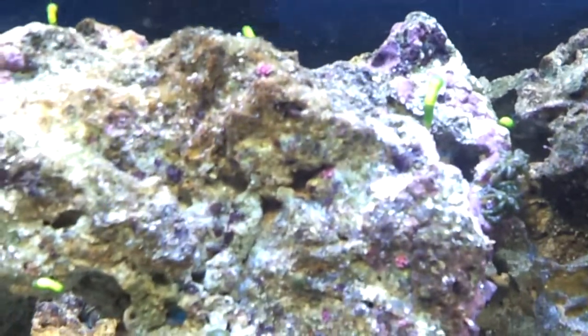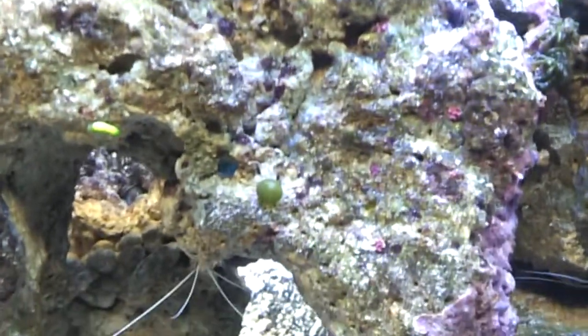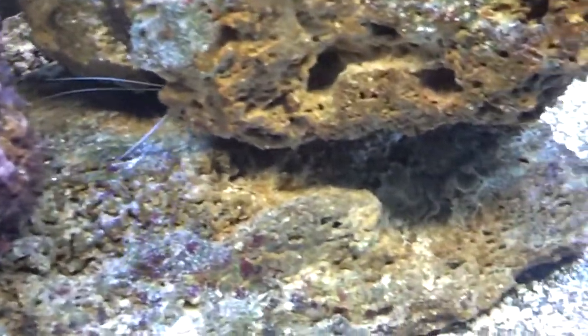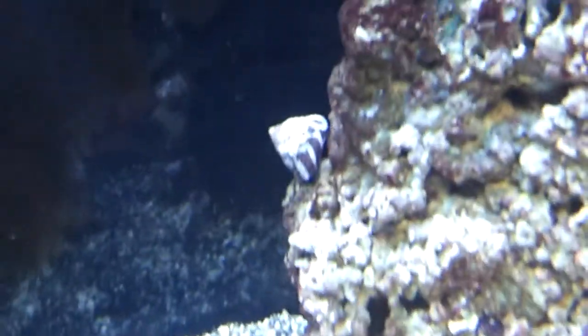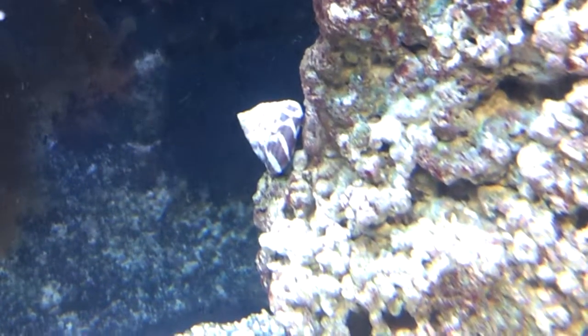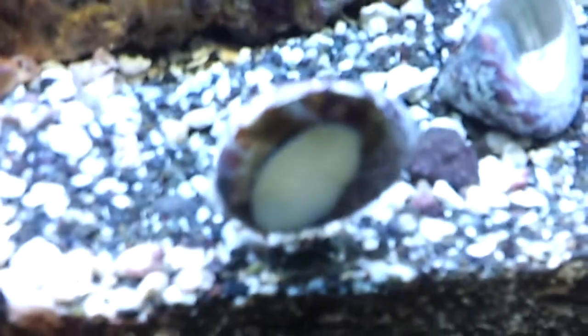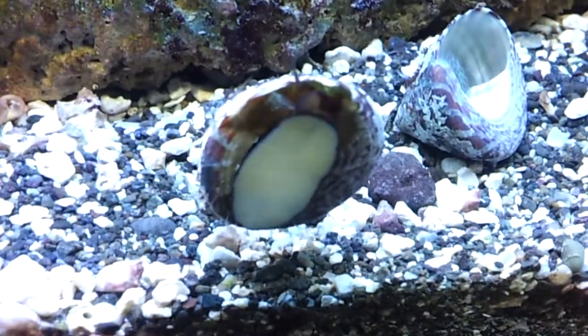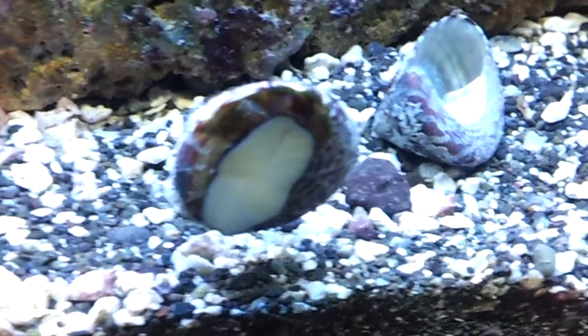Luckily they were just right on top, maybe about a quarter of an inch — one of them was sunk in and the other was on top, so I just grabbed them both and took them back. He gave me four more turbos, but he only gives you half price back, so I got four more turbos. Then I went ahead and bought four more, at least until Andy from Wise Hardware gets in touch with me on Friday to get something else going.